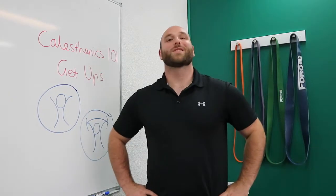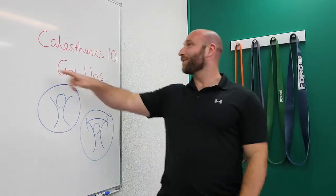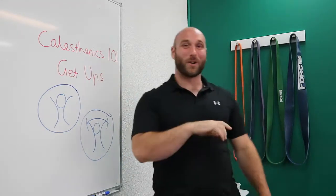Hey, what's up everybody? Matthew Scott of MCR Powerhouse here and welcome to MCR Powerhouse. Today I'm going to be taking you through my calisthenics 101 series.